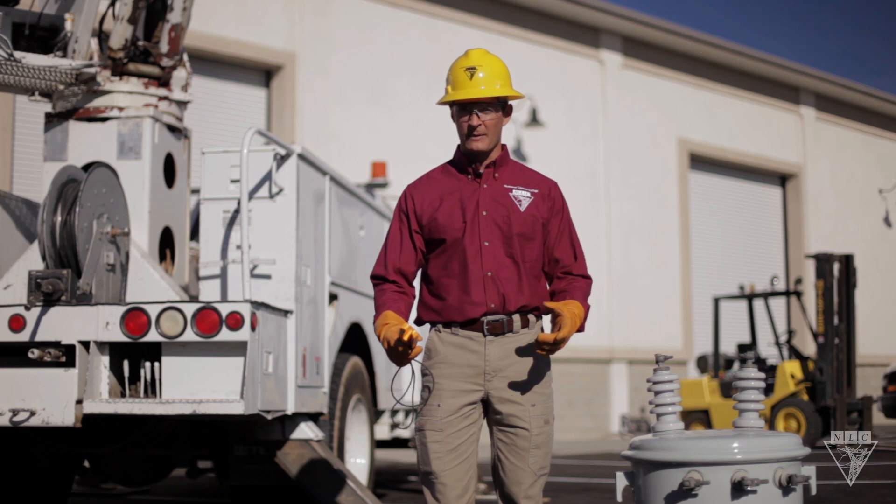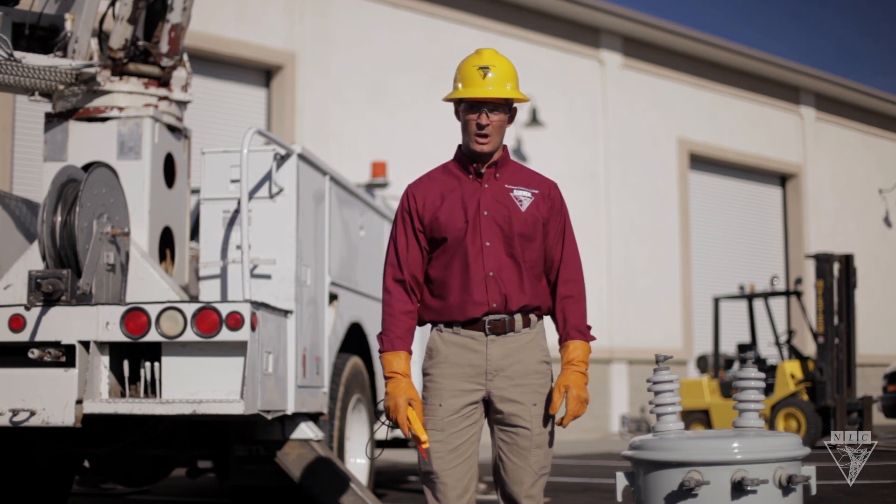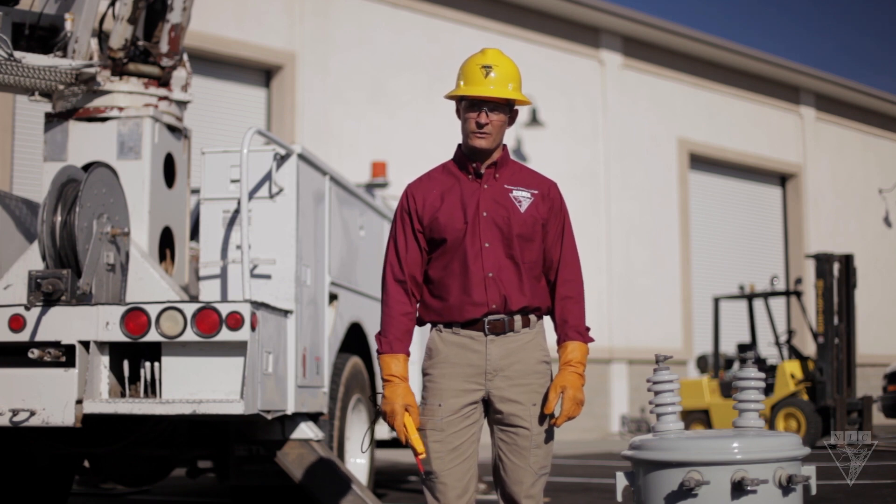Performing a continuity test before loading a transformer onto the truck can save you from sending a bad unit out to the job site, as well as prevent you from energizing a faulty transformer, which can lead to a potentially dangerous situation. Continuity tests are also helpful when having to troubleshoot transformers.